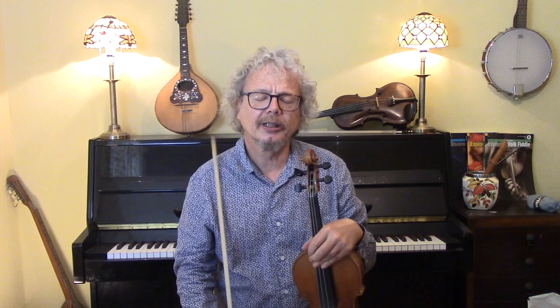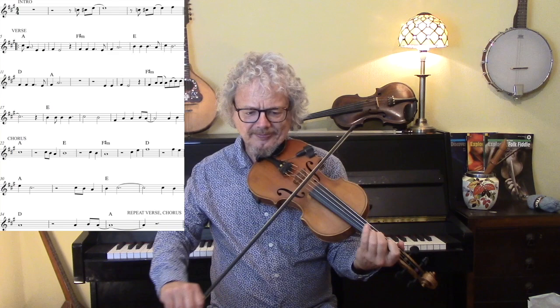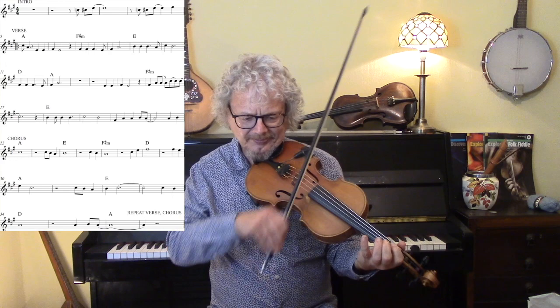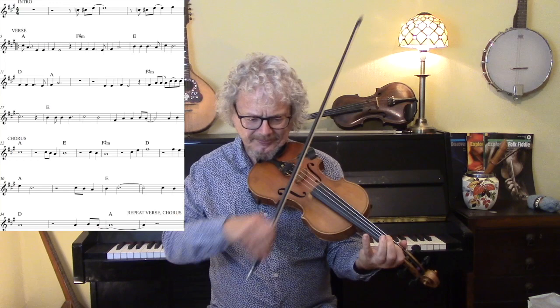This has got a strong enough melody that you could actually carry it as a fiddle tune just about. So I'm going to play you the melody as it's sung, more or less.